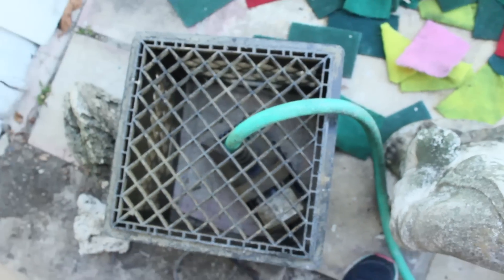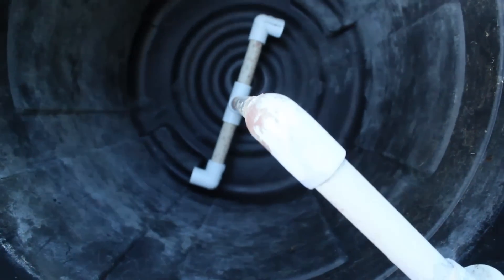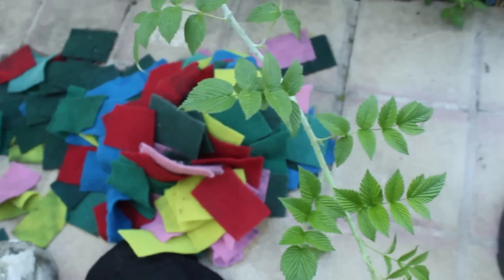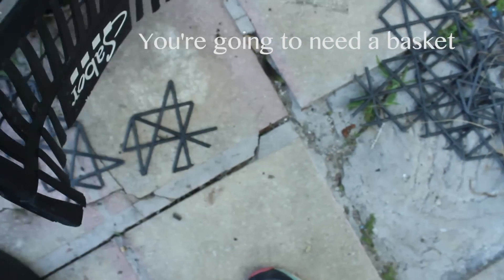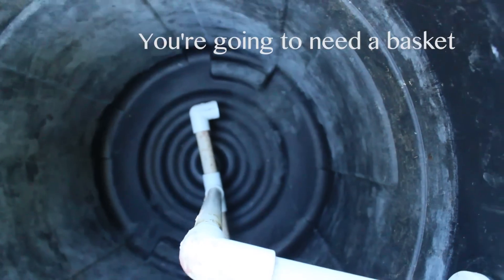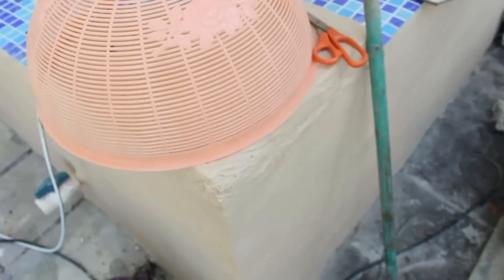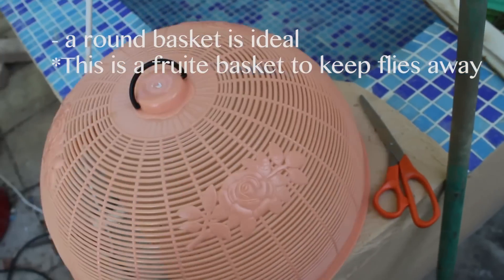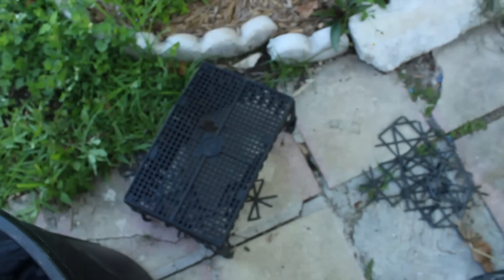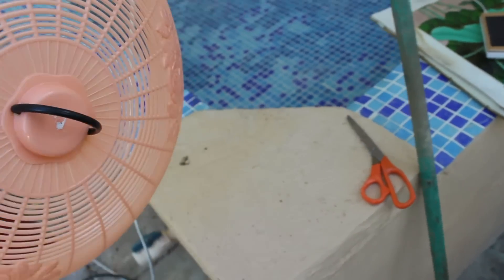That way leaves didn't get through, but with this one leaves can still get through. I'll be making one of those pretty soon. So this is practically how it works - the base of it. Now I'm going to add my basket. A circular one is better - it's ideal. I didn't have one back then so I used any basket I could find, but now I was able to acquire one.